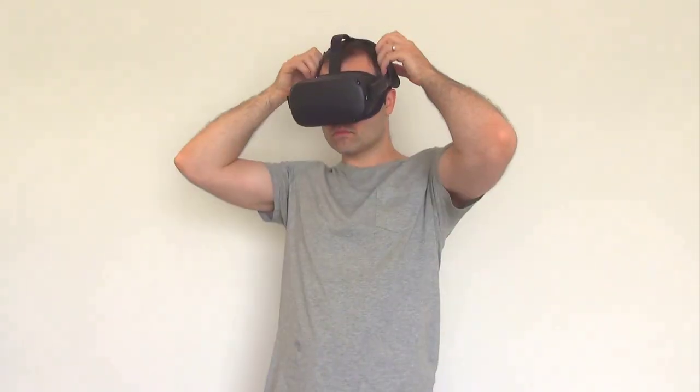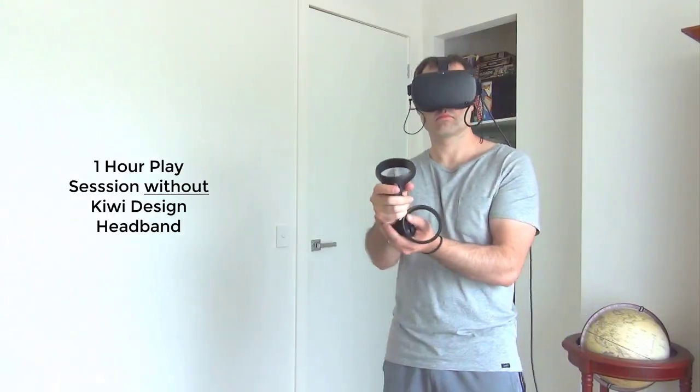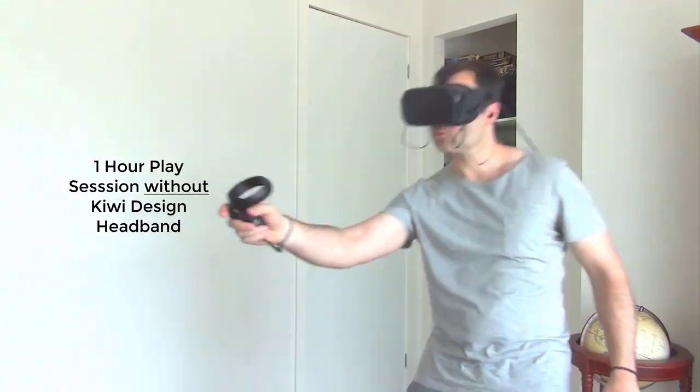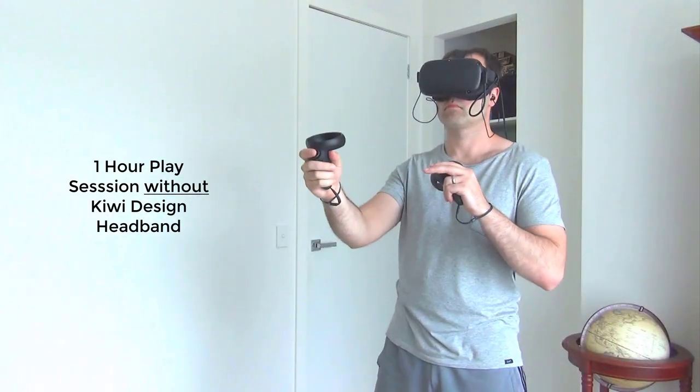To test whether the strap would make the experience more comfortable and relieve the pressure on my head, I did a play test. I did one one-hour session without the Kiwi headband across various games — Pistol Whip and The Walking Dead. Afterward I had a bad case of VR face going on. I didn't feel any pain in my neck or much pressure on my head — it was mainly on the front of my face where I felt that pressure — and it was a relief taking the headset off. So then let's try the Kiwi head strap and see if it makes much of a difference.